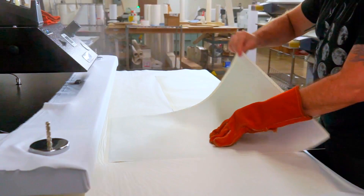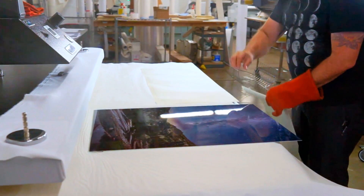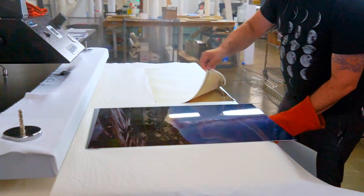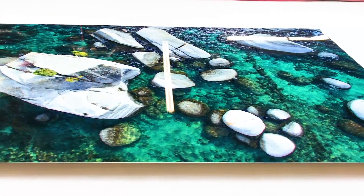How metal prints work is it's a dye sublimation process where we print onto a special dye sublimation paper and then it gets heat infused into the sheet of aluminum. The dye sublimation print gets heated up, turns to gas, and then gets infused into the aluminum itself, giving you a very vibrant image that's infused into the aluminum — a true metal print.